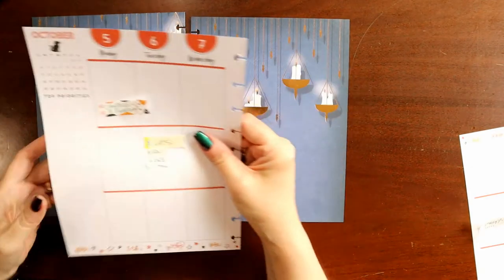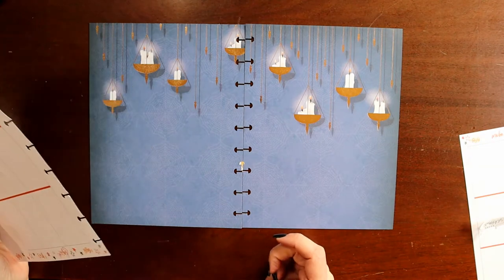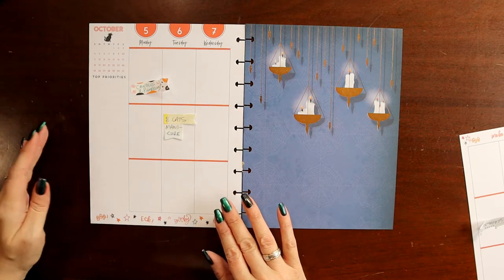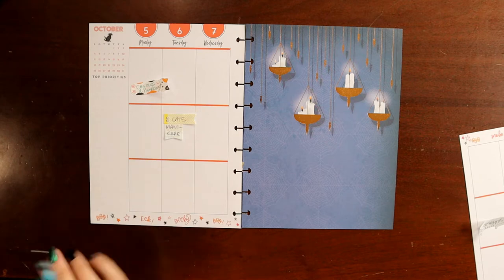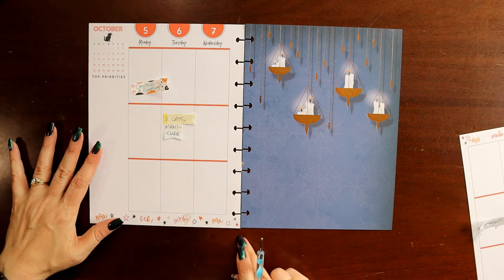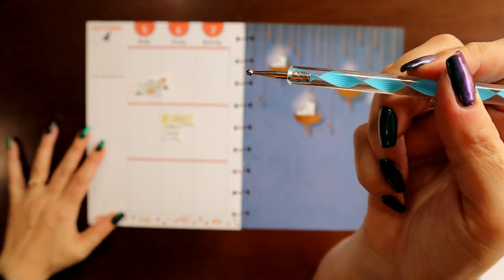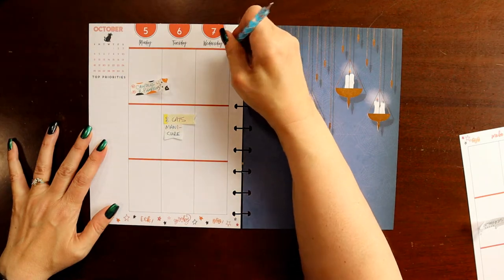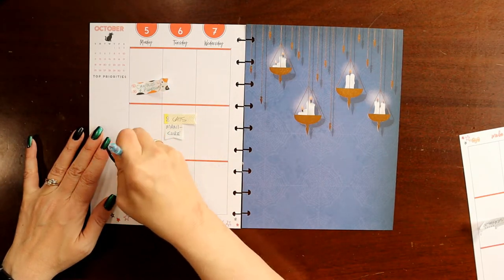From here, there are a couple different ways we can go. One thing we could do would be to cut the boxes out and lay them on top - I've done that before and I'll do that again in the future to show you. But what I think I want to do in this particular spread is just imagine the boxes are there and place my stickers accordingly. What I usually do to help with that process is use a little tool and just press really hard at the corners so that it makes little dents. I can see where my boxes would have been roughly speaking to help me with sticker placement.